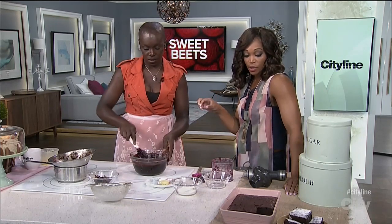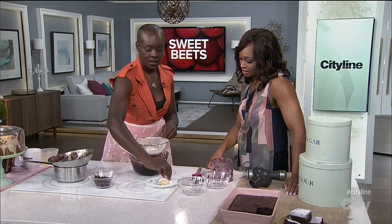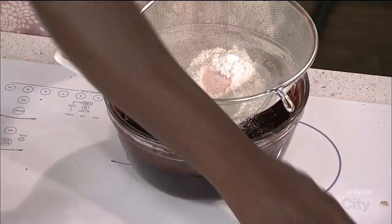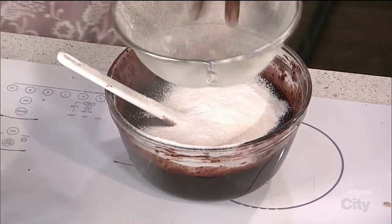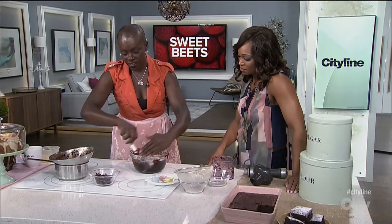It's that deep dark red color, so it's not changing the color profile too much from the chocolate — but I think it makes it prettier. It adds a little bit of pinky red to it. So it's flour, baking powder, and salt — a little pink salt, because it's pink and it's going to match everything.